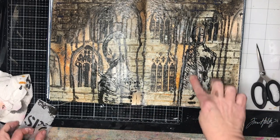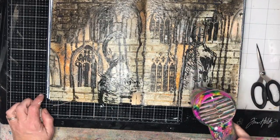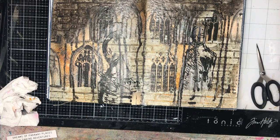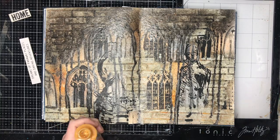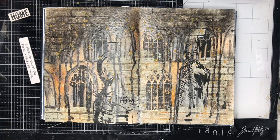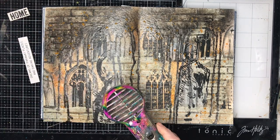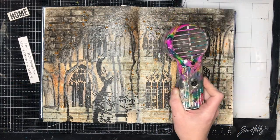For my final piece I decided to add some figures using gel medium — these are two abstract figures from Dina's collage tissues. Just be aware: I had Stabilo oil pencil down in the background, so you need to be mindful it doesn't reactivate and get mucky. Because I'd already watered it down a little it wasn't too much of an issue, but some pencil work may move. Usually your Stabilo oil pencil should be one of the last things you do on a page.